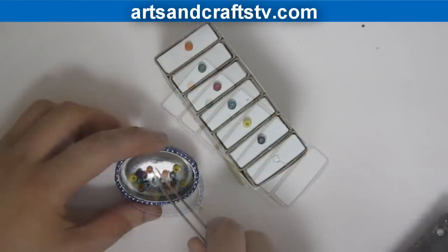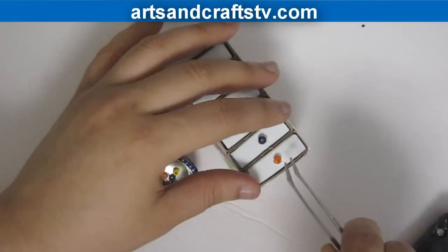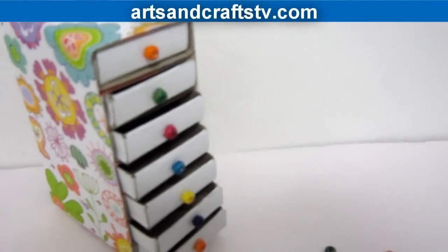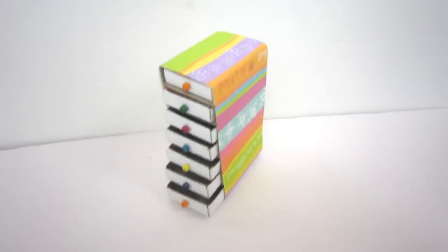Glue the beads on the spots that you marked, and you're done! I hope that you enjoyed this project and I'll see you in the next video. Bye!